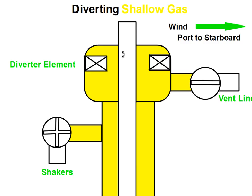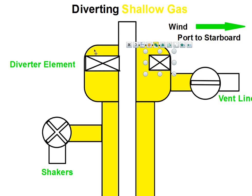We want to isolate the surface control equipment of the shakers, so we're going to close the valve to the shakers. And then the last step is we're going to close the diverter. And that will divert the shallow gas away from the rig in the downwind direction.